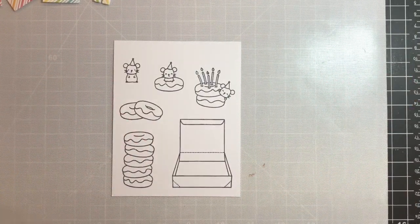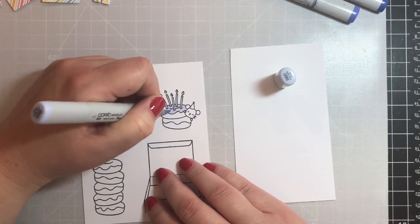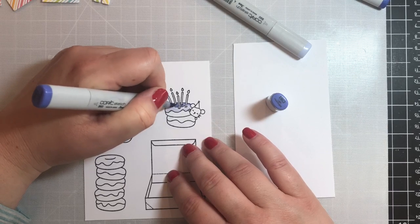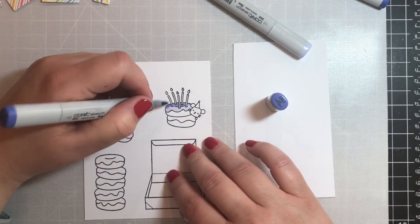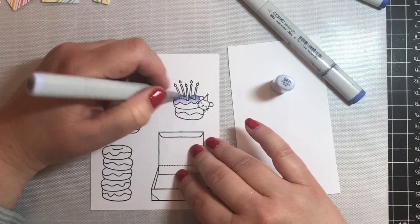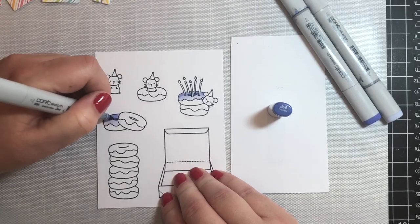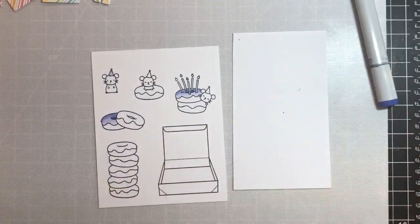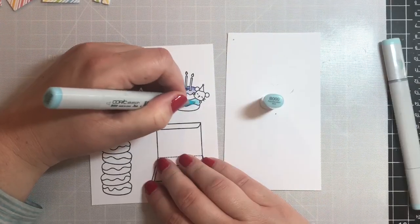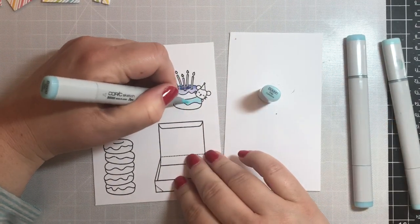Now we're going to work on coloring the images for our card. We're going to use all of these images except for the box — we ended up not needing it. We're going to color our donuts in three different pastel shades. The first color scheme is B60 and B63, coloring in the frosting on two of the donuts. For a shadow we'll add a little B66. We'll also give one of the little mice a hat in those same purple color tones.